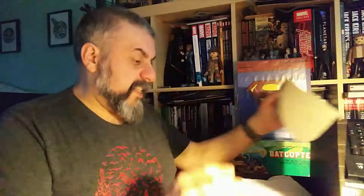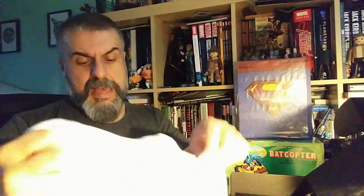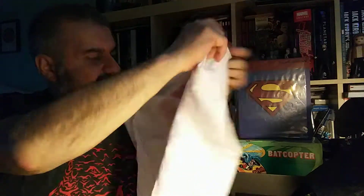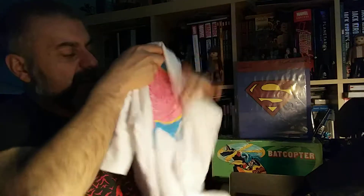It starts with a t-shirt, so let's see what that t-shirt is like. That's colorful! That does remind me of some of the stuff we used to have in the 1980s, you know, those new romantic colors and things. And I have absolutely no clue what it is.